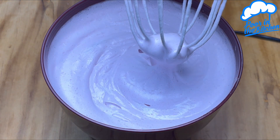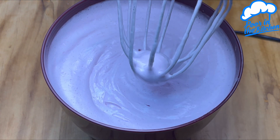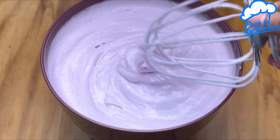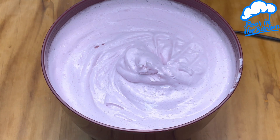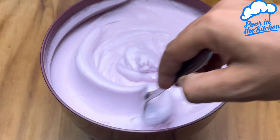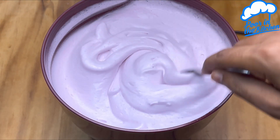Look at how much it yields — just a small amount that we added turned into this amount. You can use it as whipped cream. Look at the texture, it's very easy to model. And if you leave it in the fridge it will harden even more.